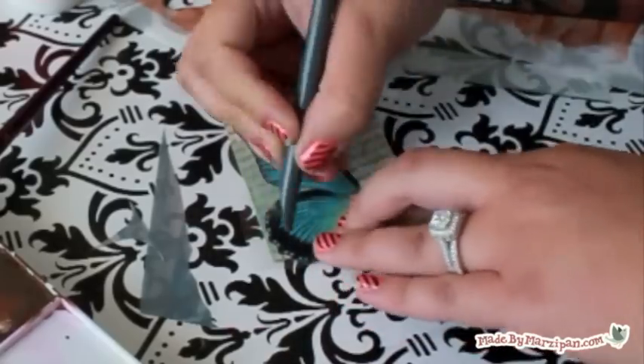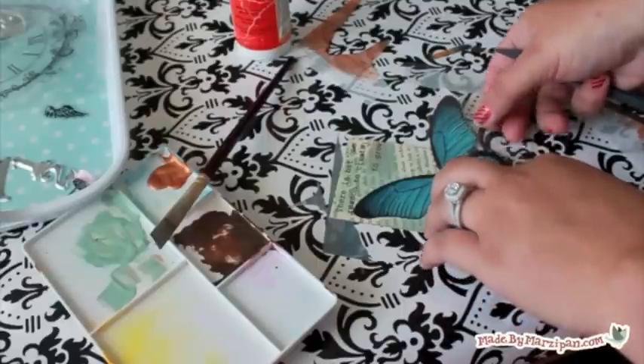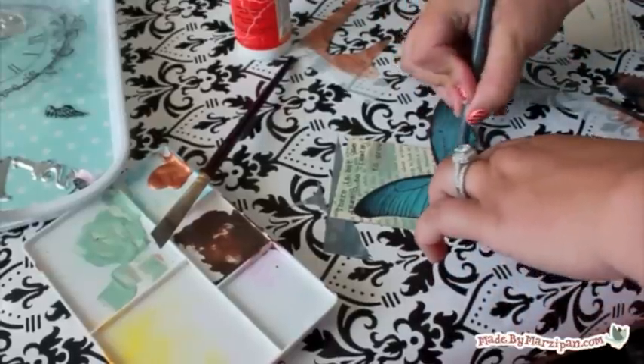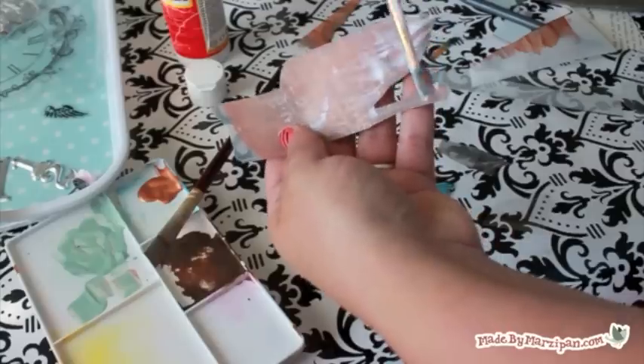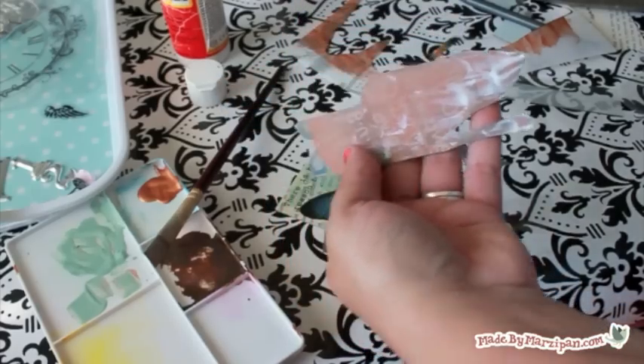Now that I've turned my photo into a rub-on, I'm going to alter it a bit by giving it a pair of butterfly wings. I already had these glittery rub-ons in my stash. Next, I can add my photo on top. Apply a thin layer of Mod Podge to the Duralar and adhere.